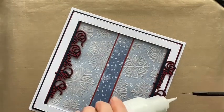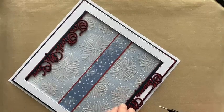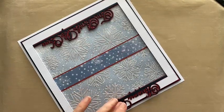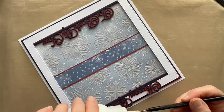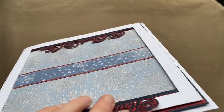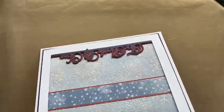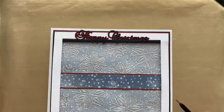I'll use my poke tool to add a little bit of glue. I'm not too worried if a little bit seeps because I have the adhesive eraser. I'm just doing it on the big letters — you can go around on the smaller ones too if you want. A little bit here as well, not going too far up. Okay, it's looking good already!